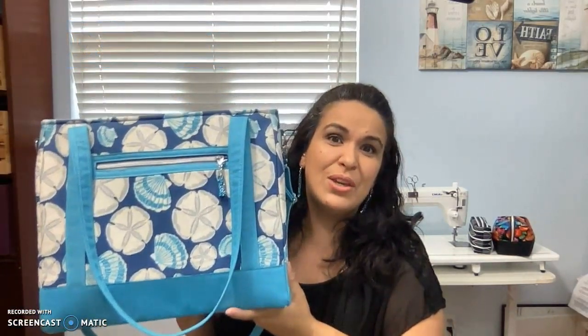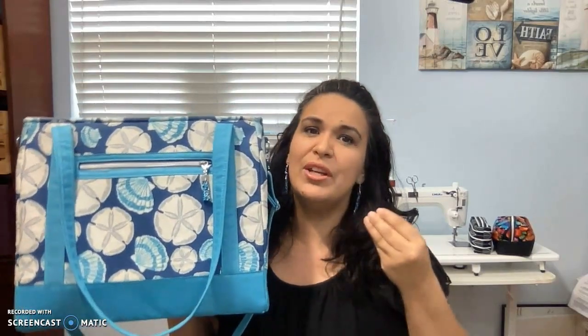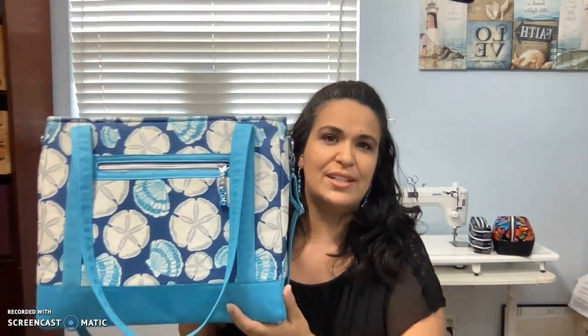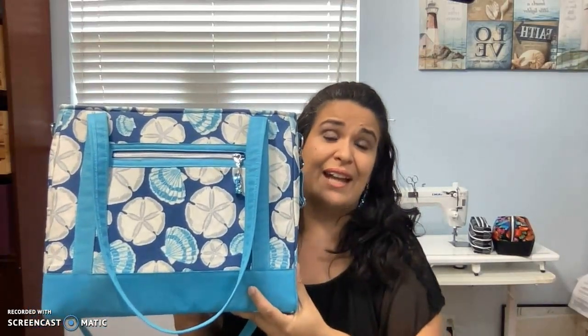Look at this beauty, you guys — it's gorgeous. I'm going to do a review of her pattern and share with you certain things that I changed. I always do a little bit of modifications, but with this pattern it was minor modifications, very, very little. That says a lot — I like everything about this bag.